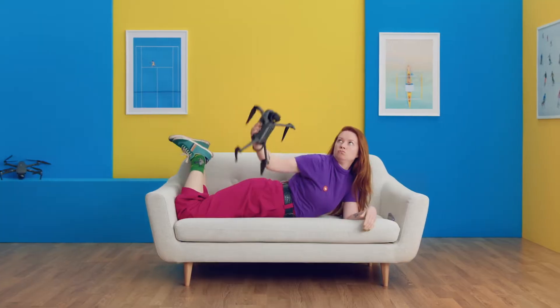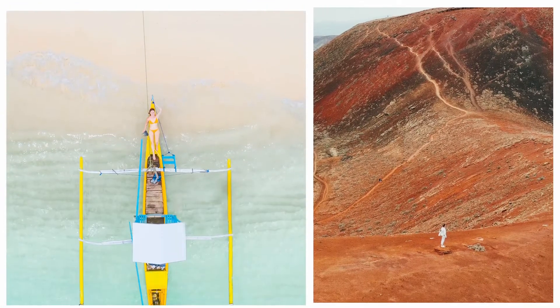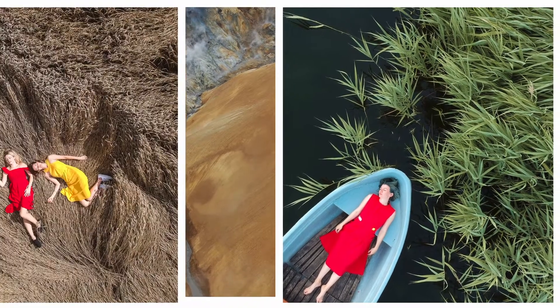Using a drone multiplies my options exponentially. It allows me to gain perspectives for my shots that I can never achieve with conventional photography. And the best part? I get a bigger picture of the world, literally and figuratively.